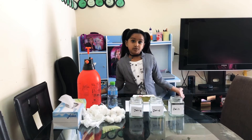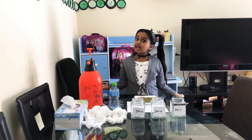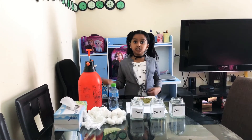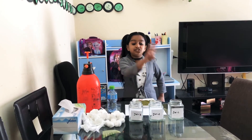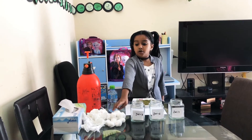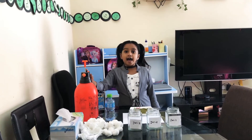Hi all, welcome to my channel Butterflies. Today I'm going to do an experiment on seed germination. For the experiment I need three jars, cotton balls, tissue paper, green mong seeds, water, and a spray bottle.